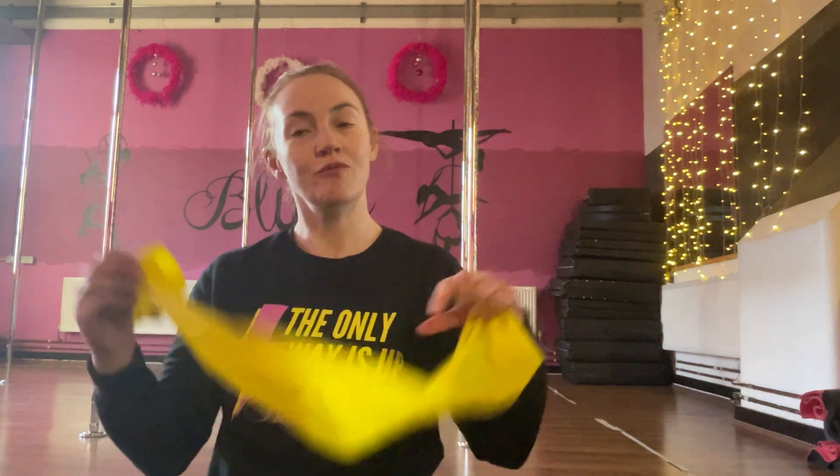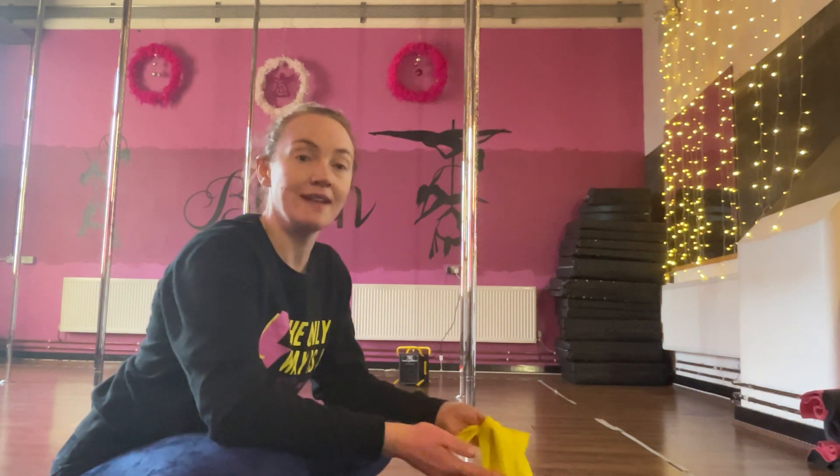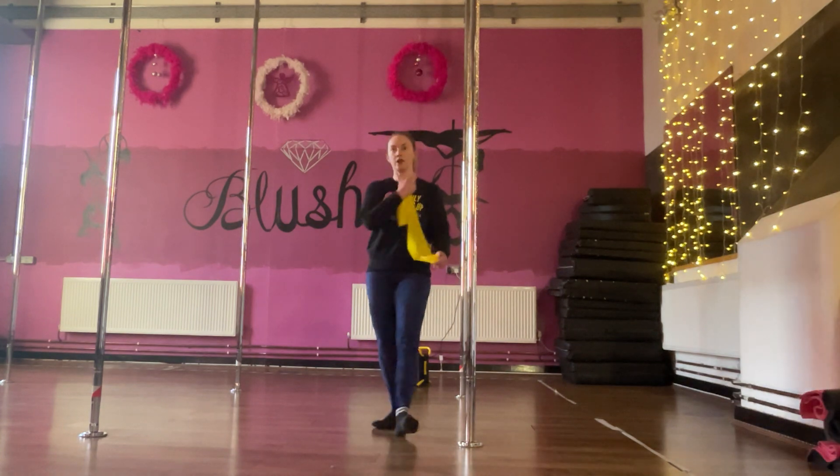We're going to be doing a few exercises to help with our rotators — rotating out and rotating in. We're also going to use some exercises to strengthen the front delts on the front and side of the shoulders, which are predominantly used to stabilize the shoulder for a lot of moves we do on pole, whether you are a beginner, intermediate, or advanced. You can do these exercises at home. If you've got a pole at home it helps to stabilize the band; you can also use the handle of a door or anything stable in the house.